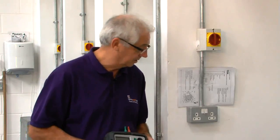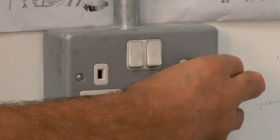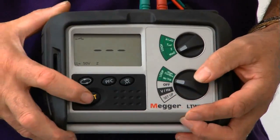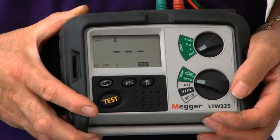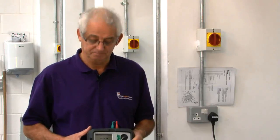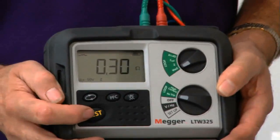I've now tested every socket on the ring, apart from this last one. All of the readings have been acceptable. I'm just going to do the last one to make sure. It's very important that you test each socket outlet, because when we've finished we need to write a report, and on that report it should say whether things are working and, more importantly, anything that's not working. I've got a value of 0.3 ohm there, so I'm quite happy that this socket outlet's okay as well. That proves to me that the ring is perfectly satisfactory and no further investigation would be required.